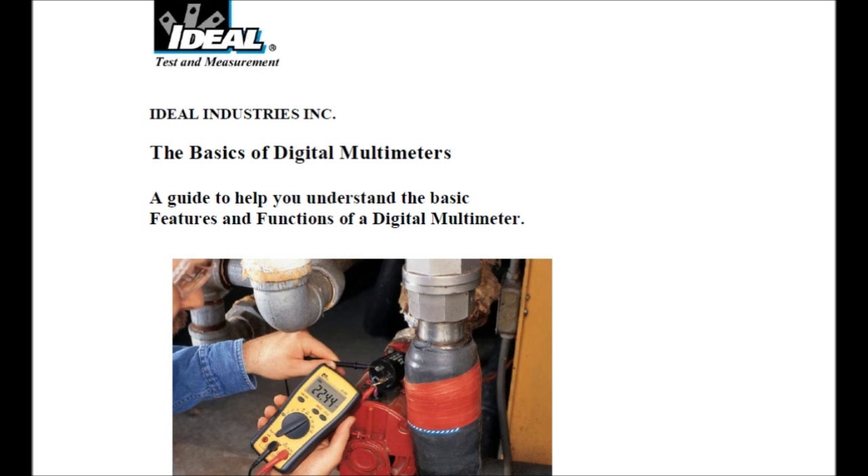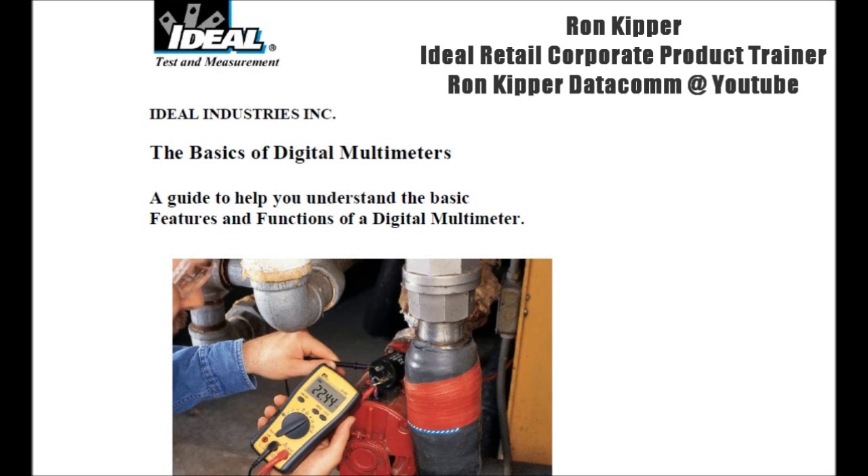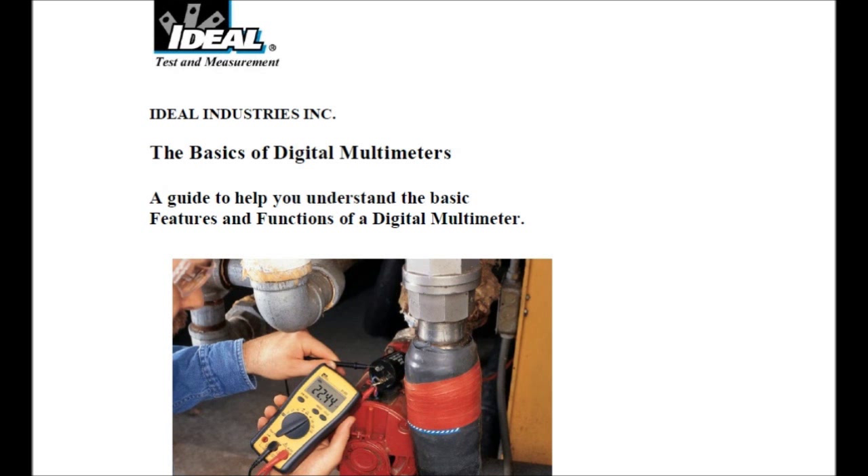When I came across this PDF, I actually had the pleasure to talk to a fellow named Ron Kipper. Ron works for Ideal Industries and he's the Ideal Retail Corporate Product Trainer. I actually got to meet him right here on YouTube — he's got a wonderful channel, it's Ron Kipper Datacom, and I'll leave a link below to him as well. He's very knowledgeable. If you see the multimeter that fellow's holding right there, I was actually doing some research on that meter and he went through it step by step. They've got several different meters and all kinds of great tools. Ron is a very knowledgeable man, kind-hearted, and I think he'd bend over backwards to try to help anybody. I appreciate it, Ron.